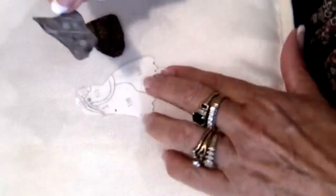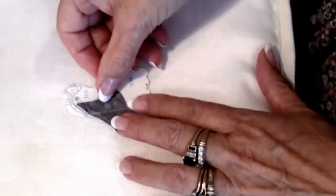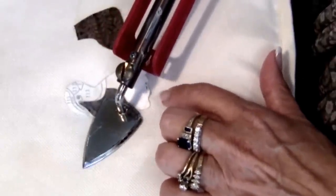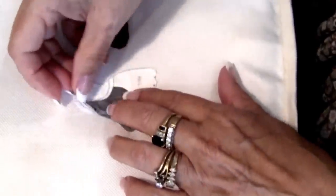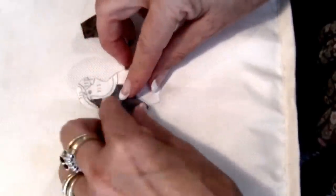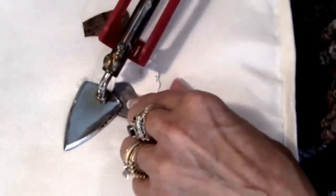What I'm going to do next is take my base unit and place it on my ironing board, and I will iron my template to the base unit. The base unit is shiny side up and you want to get this in the correct position. If you don't have it exactly where you want it, you can lift it up and then iron it in place again.